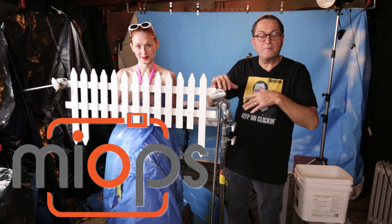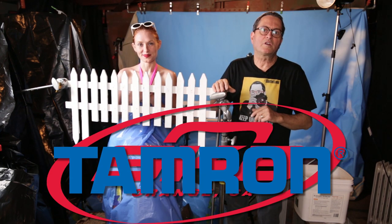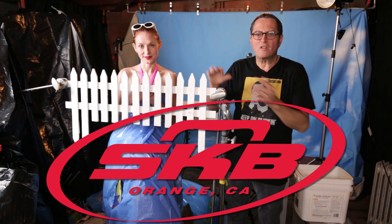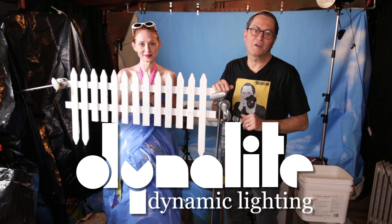First off, let's take a look at how we set all this up. Secondly, let's look at how we set up our laser trigger. And last of all, we'll look at our lighting setup, and then we'll throw a lot of water and see what we got. You ready for that? I think so. All right, here we go.